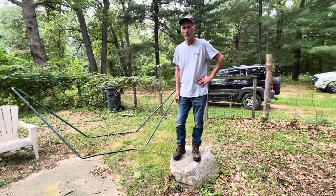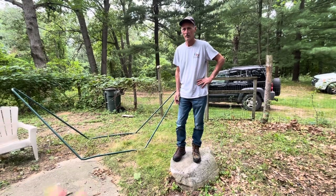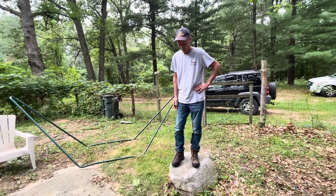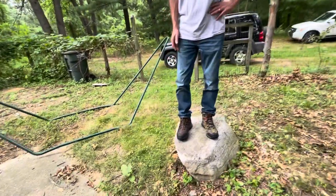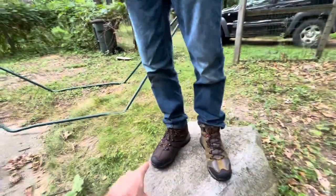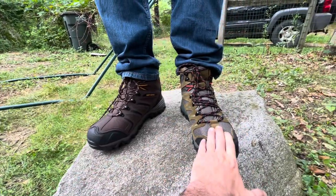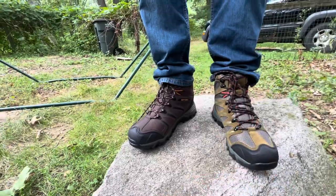If you guys want to check those out, you can click the link and check it out at Amazon or their official site. So anyways, I'll get a couple close-ups. This is the Armadillo One and this is the Armadillo Two. Usually when you walk around you wear two of the same shoe.